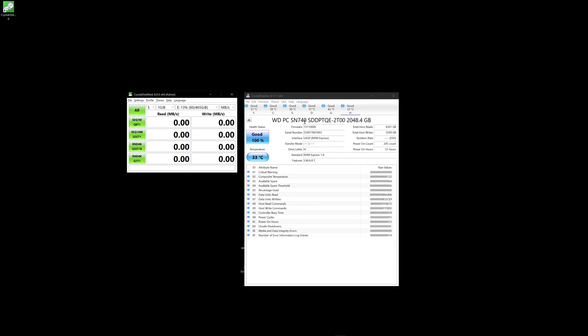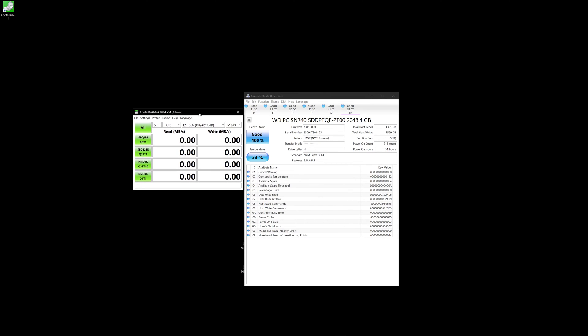Here we go. I've got my drive — the SN740 two terabyte — and the health status is good because it's a fairly new drive. Temperature is currently 33 degrees Celsius, so the thermal solution Ugreen has here is doing pretty well. This is drive H on my system, and I'll periodically refresh it during our CrystalDiskMark test to see how hot this drive gets under a load condition. I'm selecting the correct drive, making sure in settings we're set to NVMe SSD, and selecting drive H. Now I'll start the test.